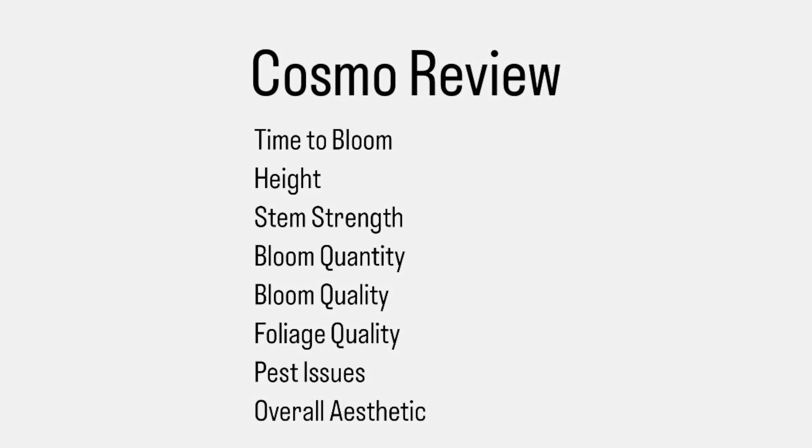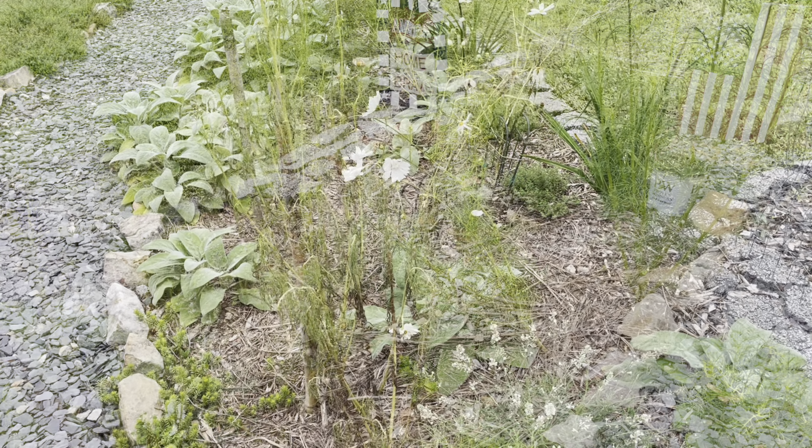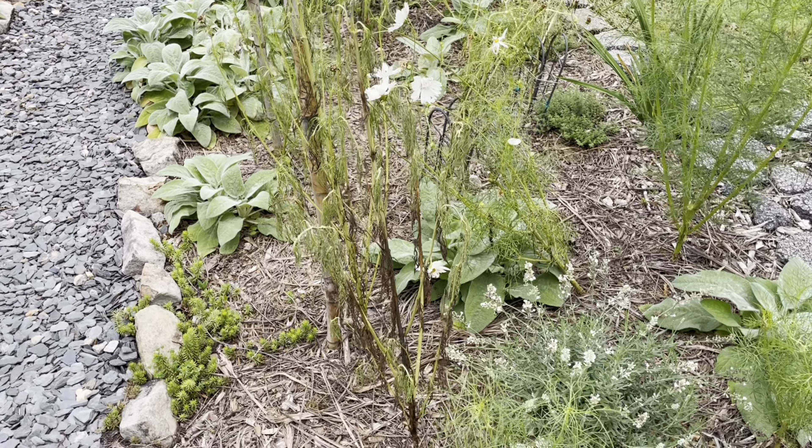The categories are: first, time to bloom; then height; stem strength; bloom quantity; bloom quality; foliage quality; pest issues; and overall aesthetic. The score will be anywhere from one to five, one being the worst and five being the best.